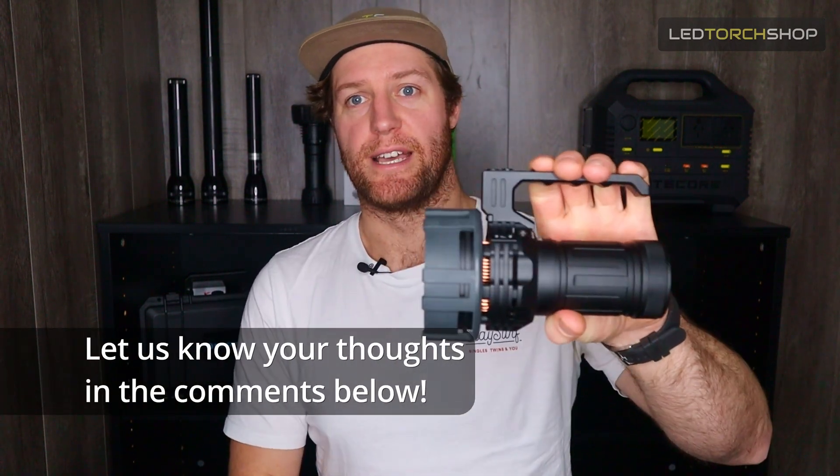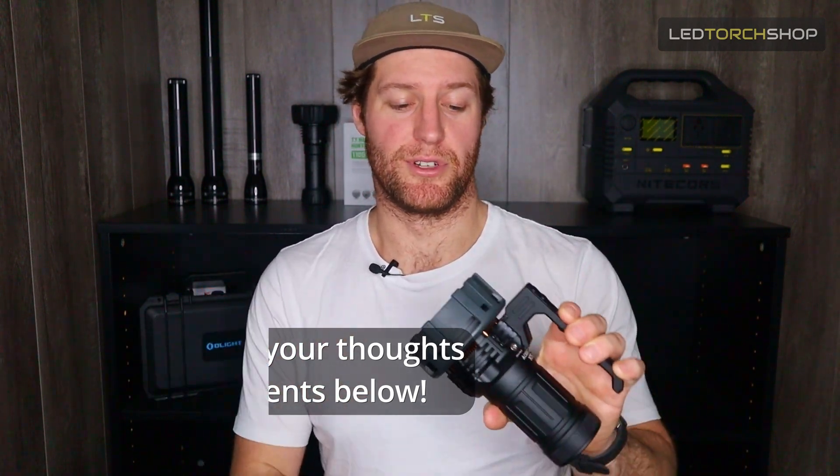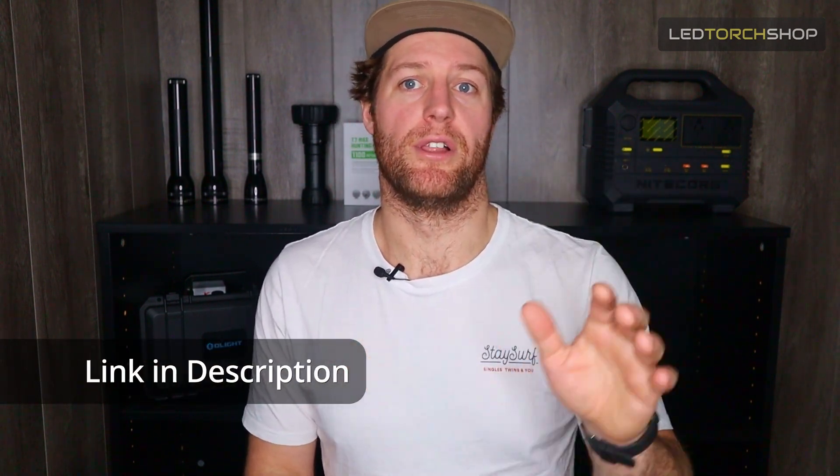Acebeam — fantastic light, the K75, 80,000 lumens, second brightest torch in the world so far. Really, really great, so definitely worth checking it out. We'll drop a link below and you can check out the whole Acebeam range from there.